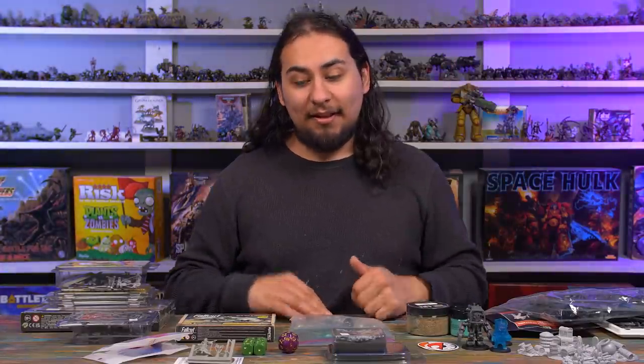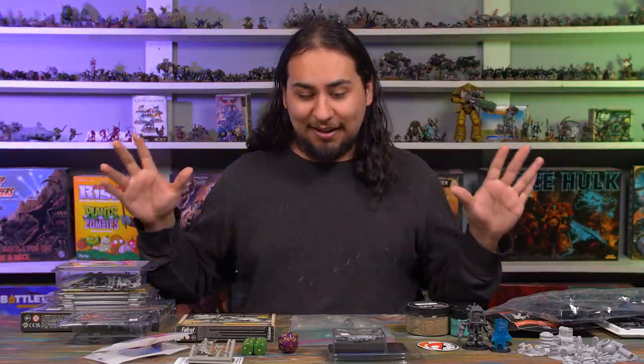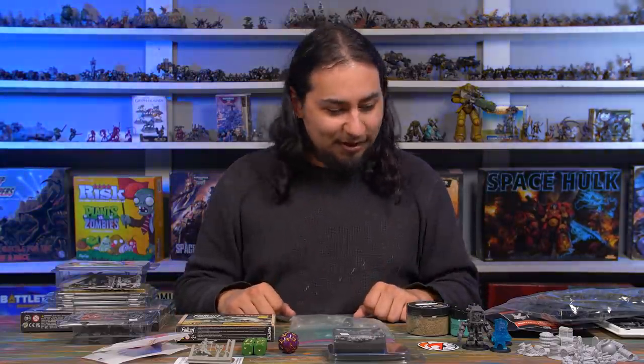Hey guys, Jay here, welcome to Jay's Battle. I just got back from Adepticon and I bought arguably way too much stuff. It was so much fun having all sorts of miniature things at my fingertips. I think one of the big reasons why I constantly fall back on Games Workshop is just because it's so easy to buy their stuff. But being at Adepticon, I was exposed to everything, and so I tried to dip my toes into a little bit of all the different miniatures available. So I want to look back on what I bought, because I barely know — it was such a blur.